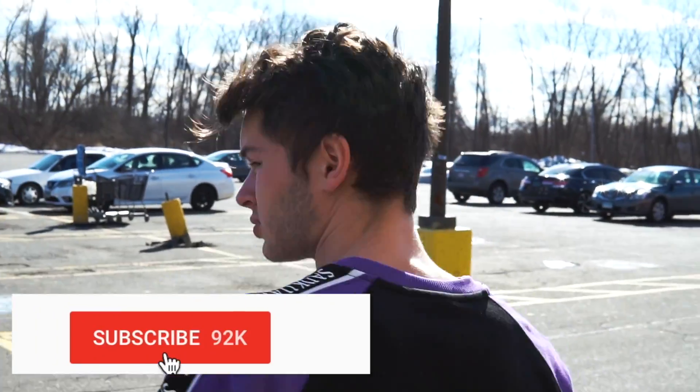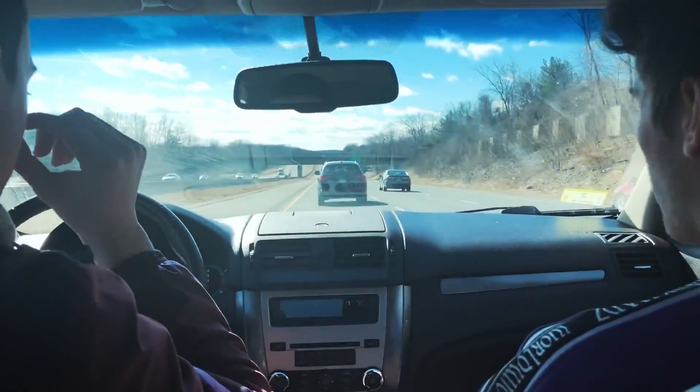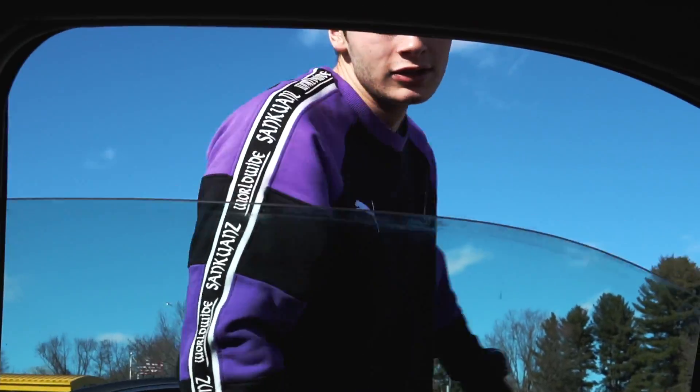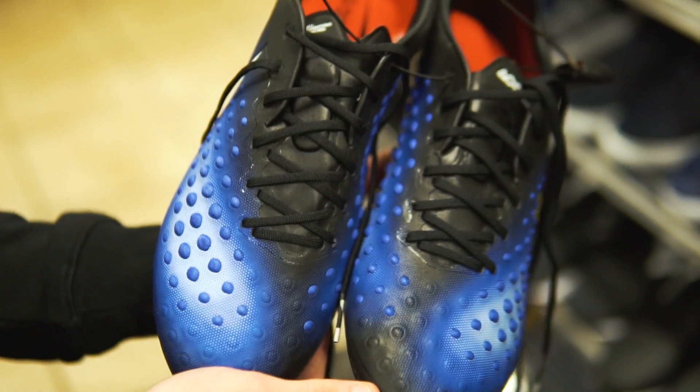Store number one was pretty good. We got some good stuff, but hopefully store two will be even better. Let's pop in there.